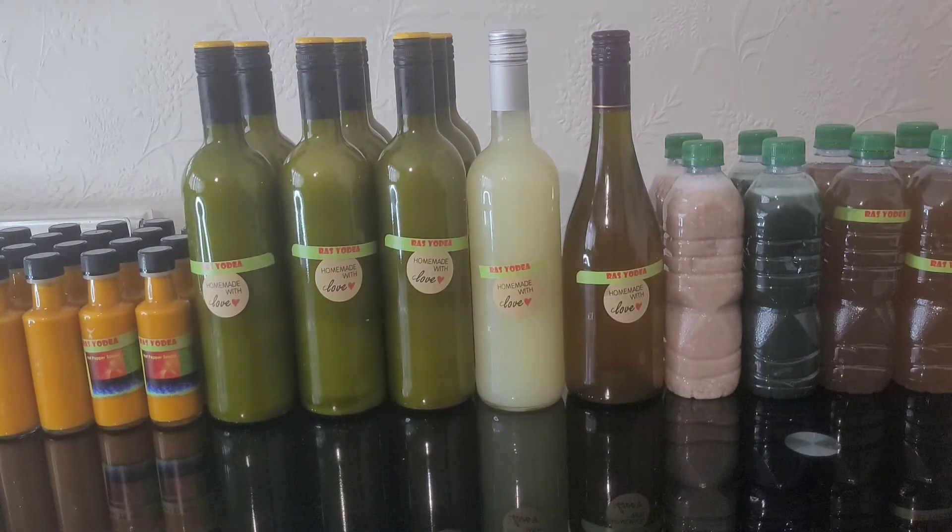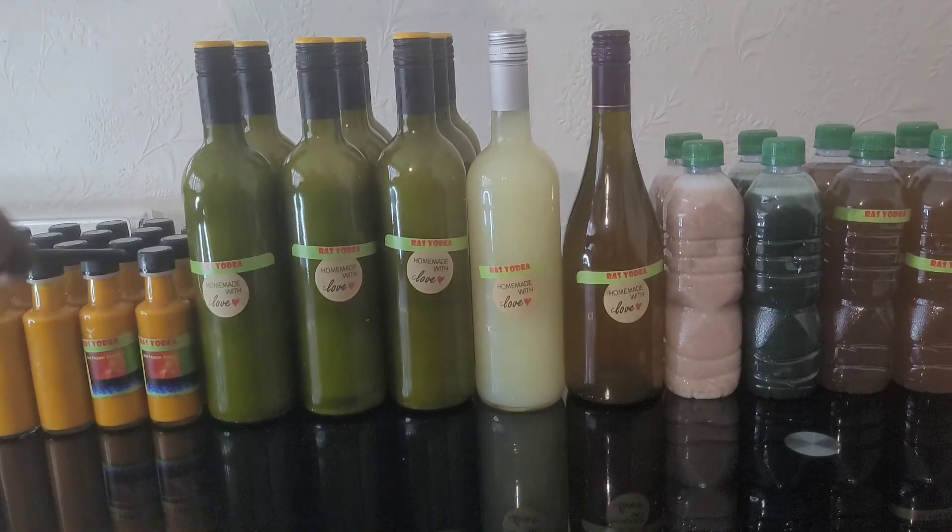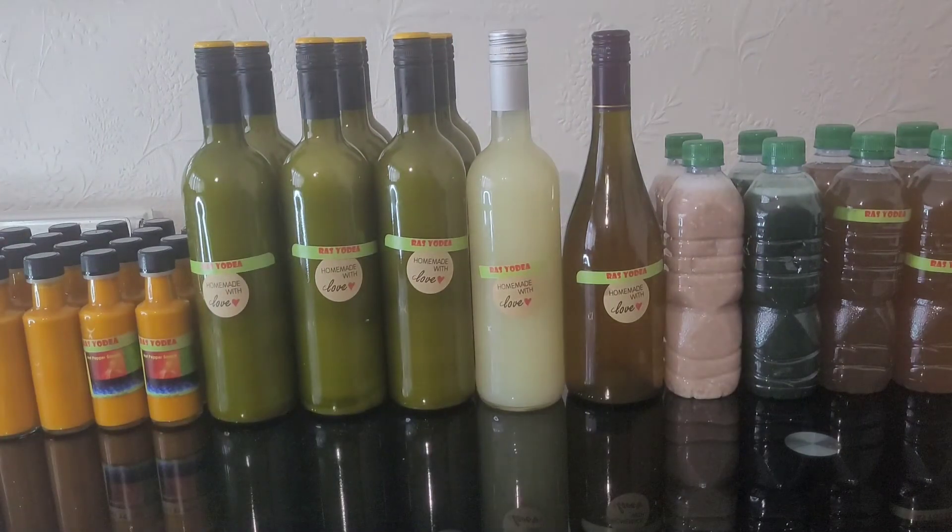I call it my blood cleanser, blood mover — keeps the blood pumping. And this over here now is your chili sauce with turmeric. Alright, thank you very much and have a great day.